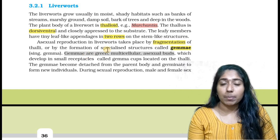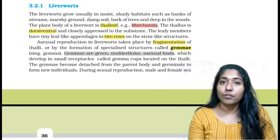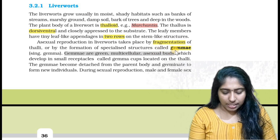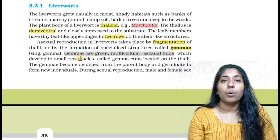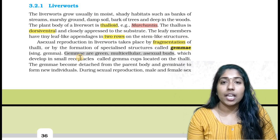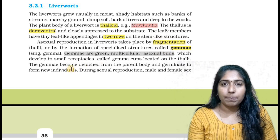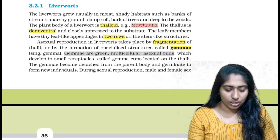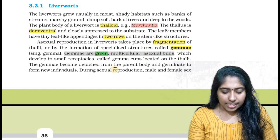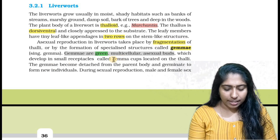How does asexual reproduction work? It can happen through specialized structures — a structure formed called gemma. What is gemma? They are green, multicellular, asexual buds which develop in small receptacles called gemma cups, located in the thallus.